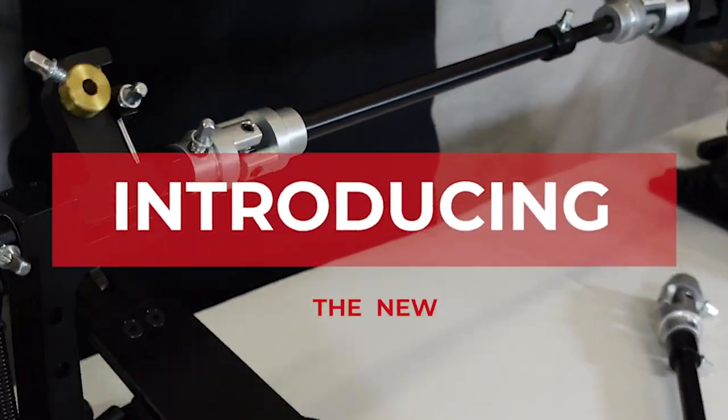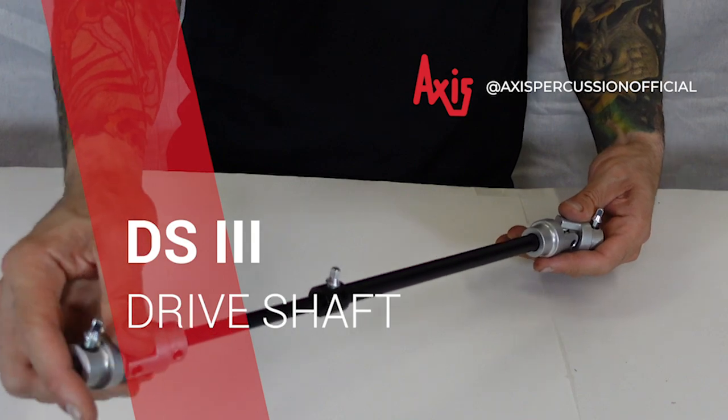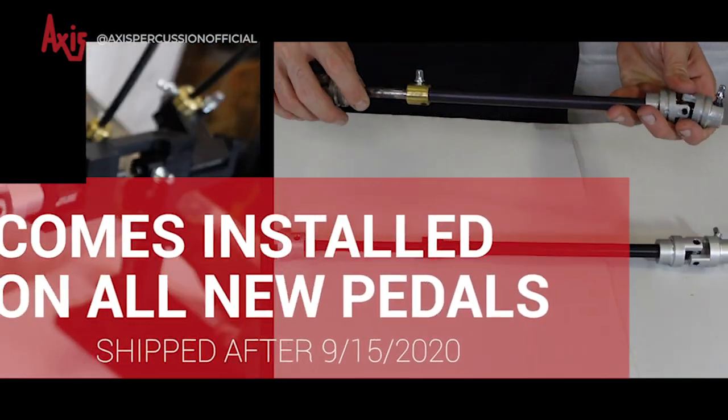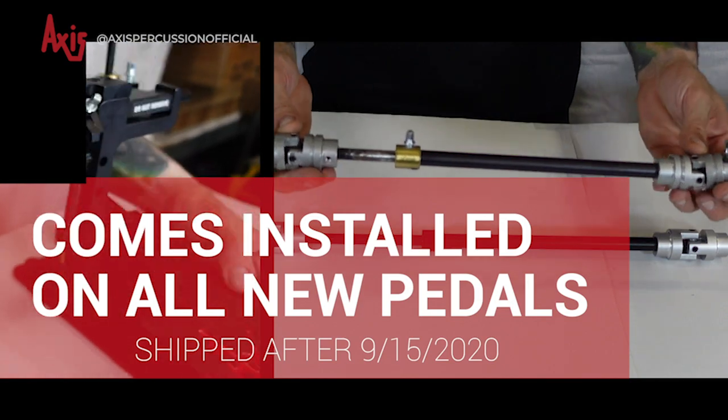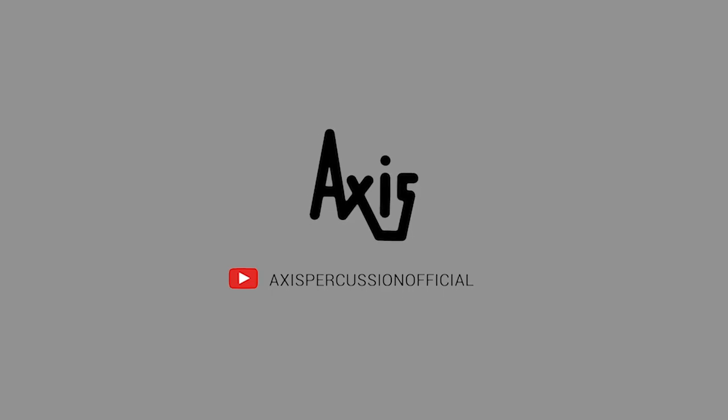We're excited to announce the release of our brand new AXS DS3 driveshaft. All new pedal orders shipped from our warehouse after September 15th, 2020 already come with this driveshaft installed. We'd like to share some of the feature upgrades.